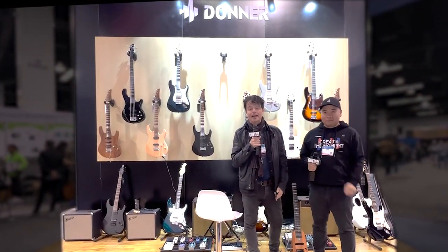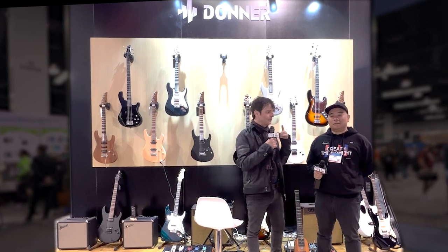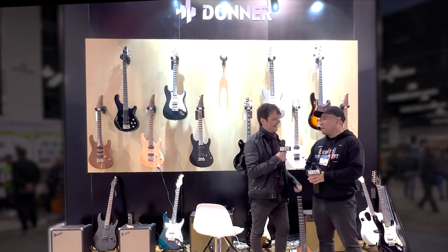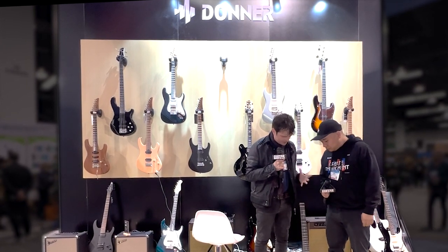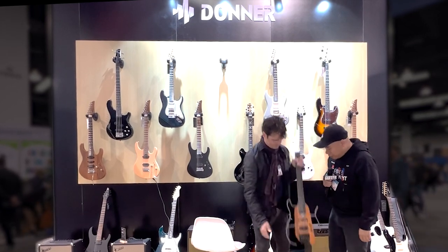Hey, what's up? It's Paul here from Guitar World, and I'm here at the NAMM 2023 show with one of my favorite people, Jake from Donner Music. Jake, you're gonna tell me about this guitar just below me — tell me a little bit about this brand new release. Hi Paul, it's great to meet you again.